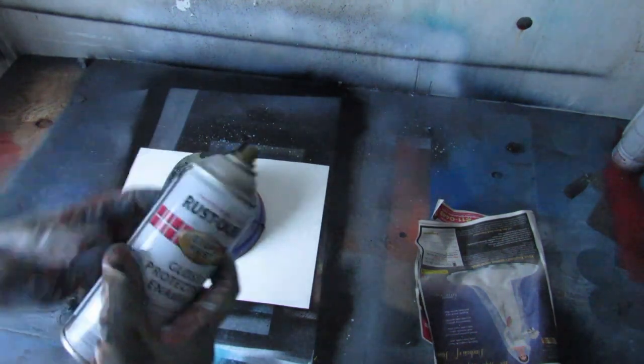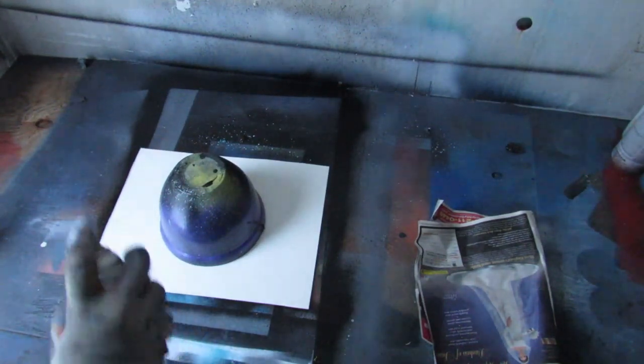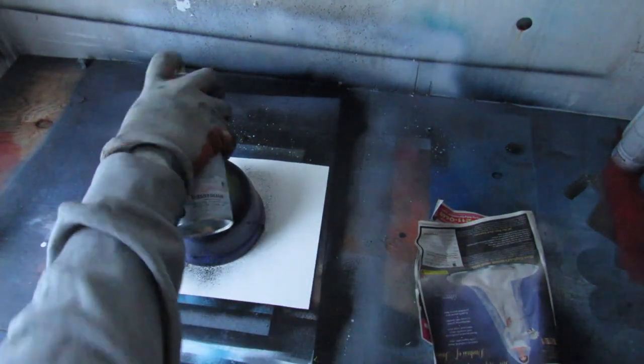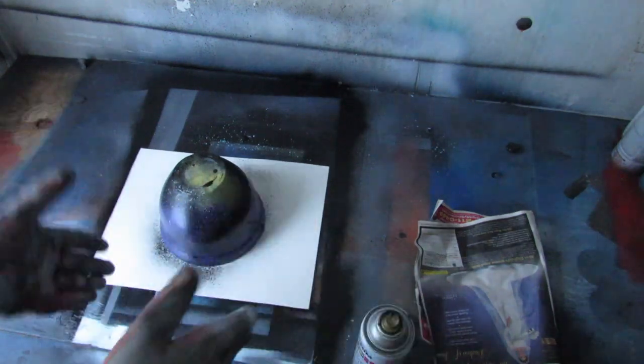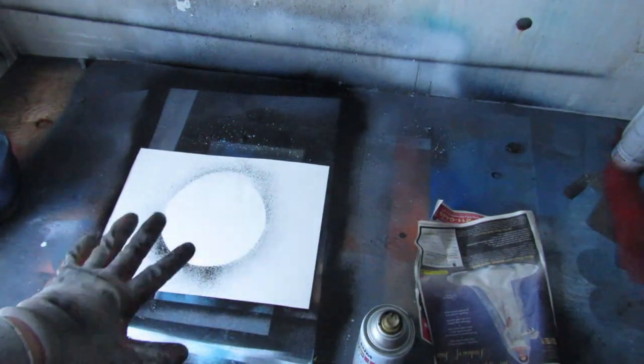The first thing you're going to do is take your black spray paint, shake it up so it's nice and good, then spray it off to the side a little bit and gently go around your bowl. Then take it off. What that did is it created an outline.